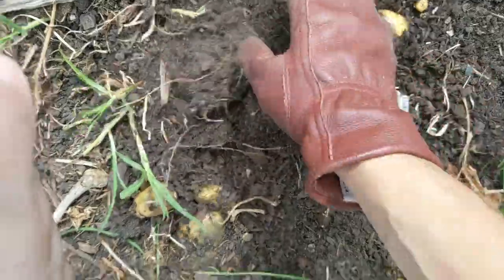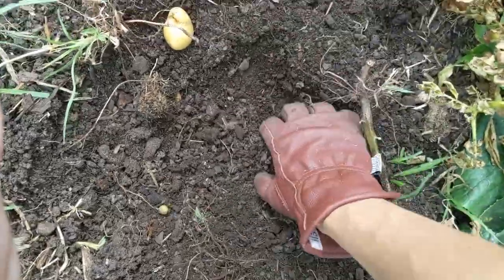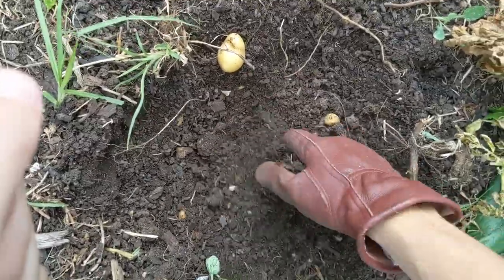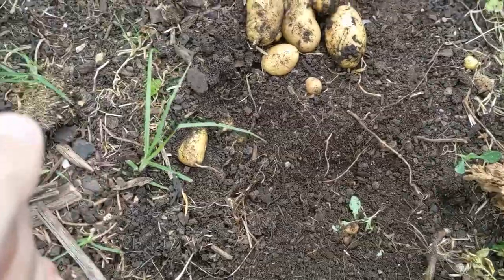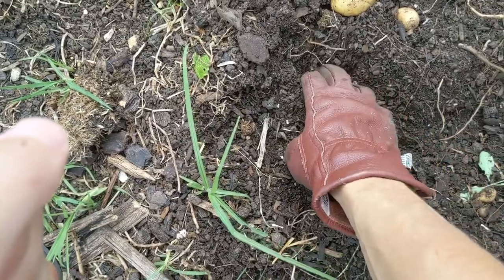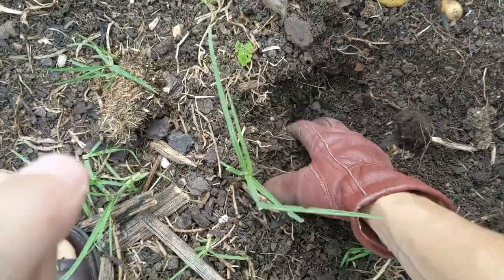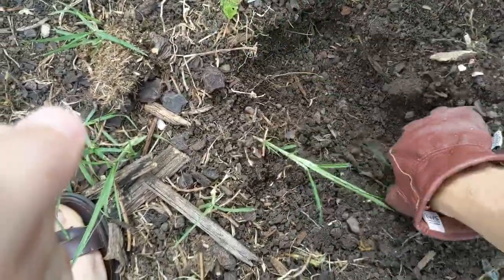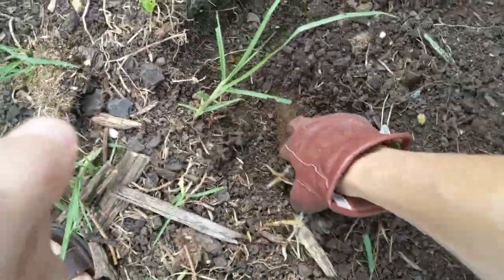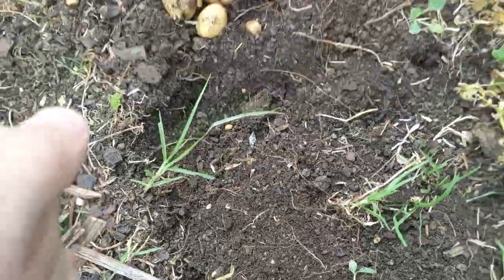Look, another one right here. Surely that's it — and just when I thought I was done I find more. These are not a bad size. This is like a half crop — half of them were really good and some of them at the beginning were pretty poor in my opinion. There's no way I've got all of them, I reckon I've had to miss some.